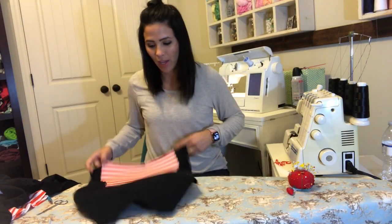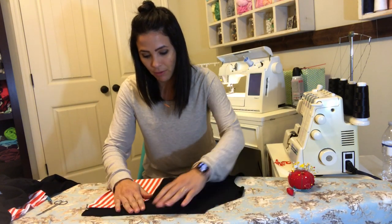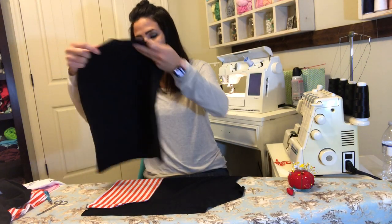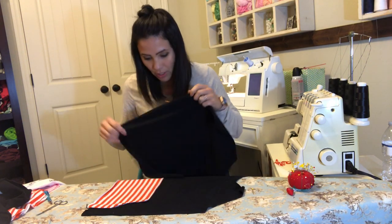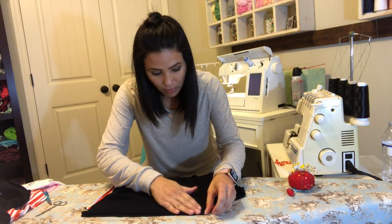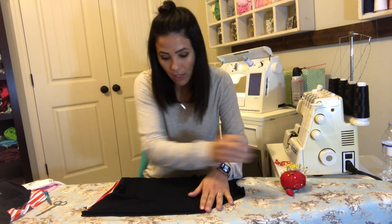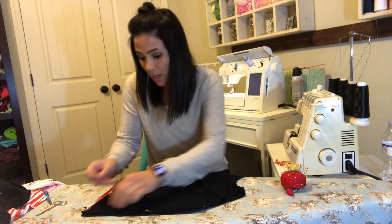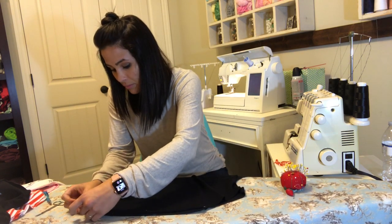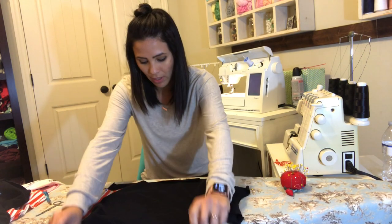I've sewn my pocket on. Now we're gonna go ahead and sew the sides of the sweatshirt together. Here's my front — I'm putting it right side up and I'm going to put my back right on top, right side down, so the right sides are meeting together at the side seams. I'm going to pin and then sew them together.